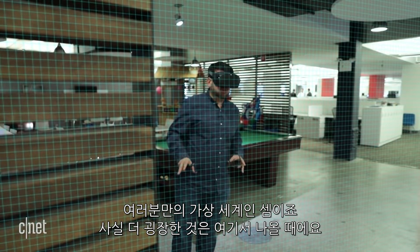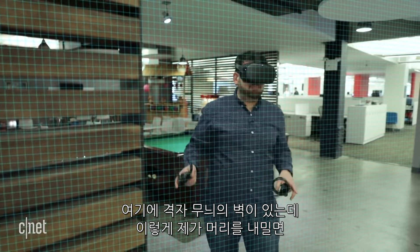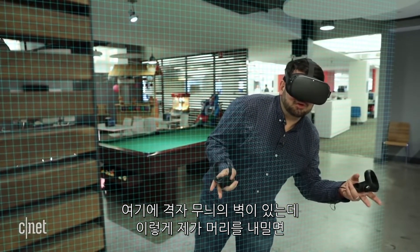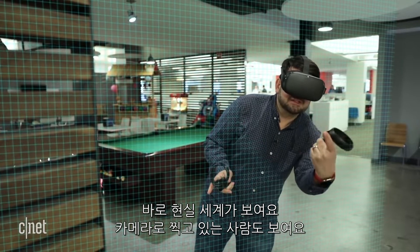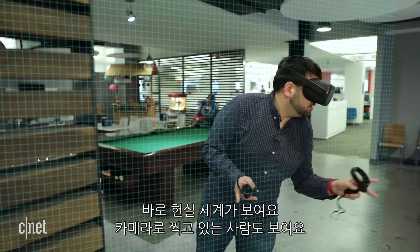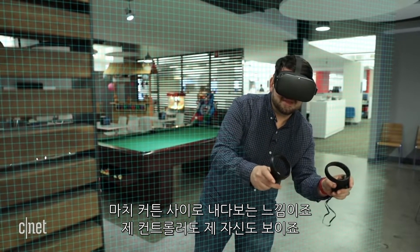But here's the crazy part. When you exit out of that world — here's the grid, and here's that wall, and I poke out — all of a sudden, now I can see the regular world. It's showing me the pass-through cameras, so I can see you shooting me with the camera, and I'm looking around. It's like I peeked out of the curtain into the real world, and I can see my controllers.